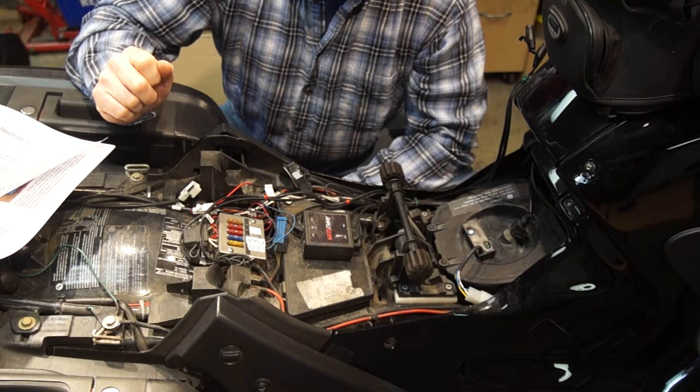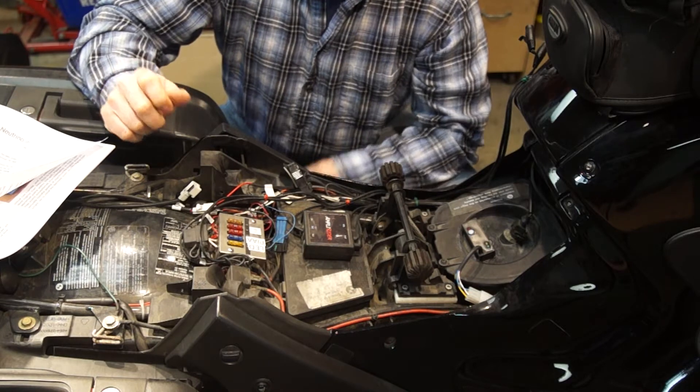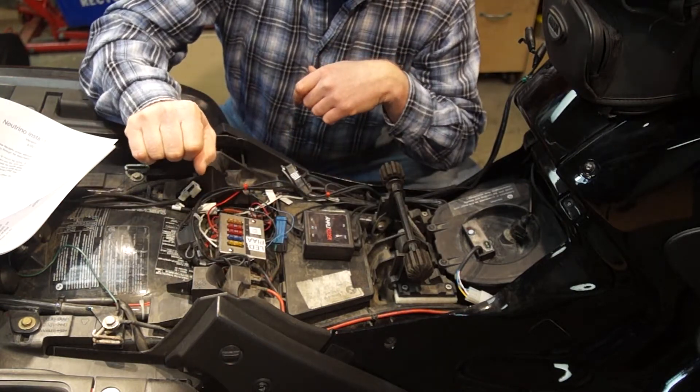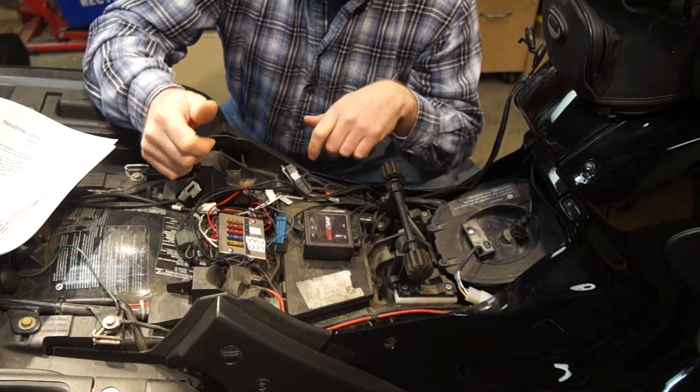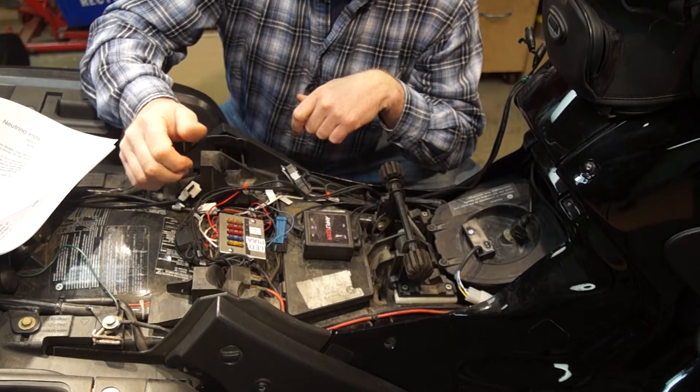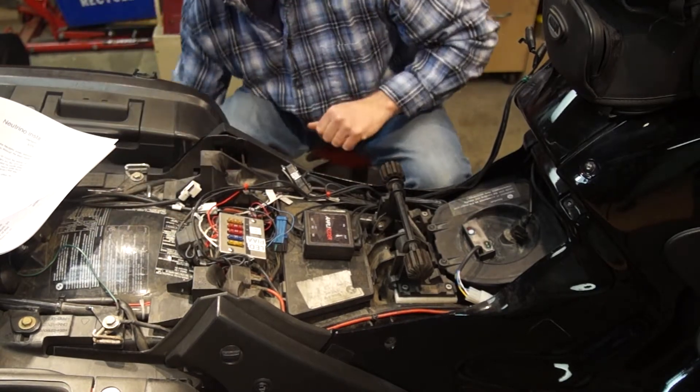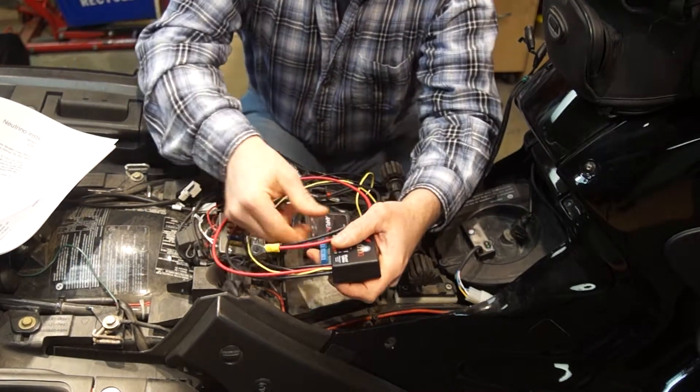First is to get the rat nest out of here. I'll go through and disconnect everything, take all of this off, and clean this up a bit — I'll skip the boring details. This is all going to get cleaned up, and then it's really a straightforward installation.